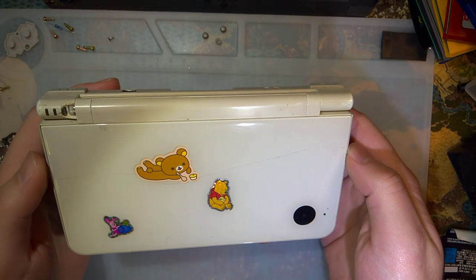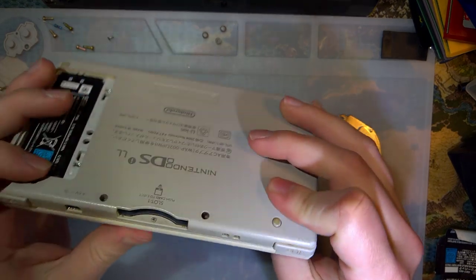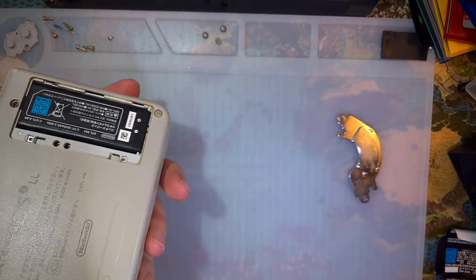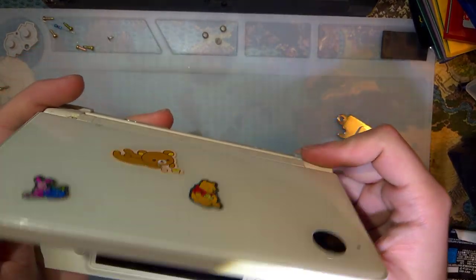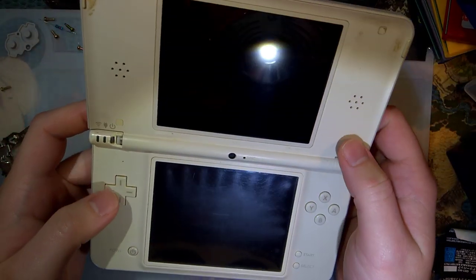Alright, so what I have here is a DSi XL I bought from Japan. It did come with a battery cover, I just had it off because it didn't have a battery in it. Anyway, I was hoping it would work — even despite the broken hinge, I was going to make a Gameboy Macro.